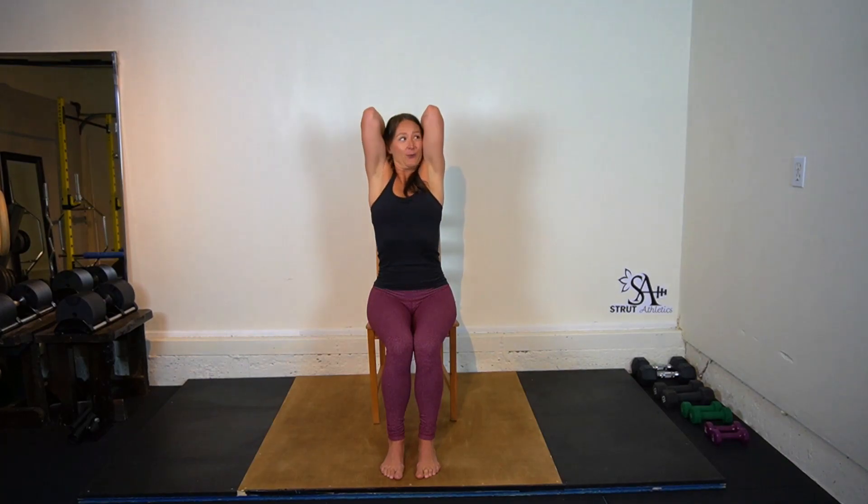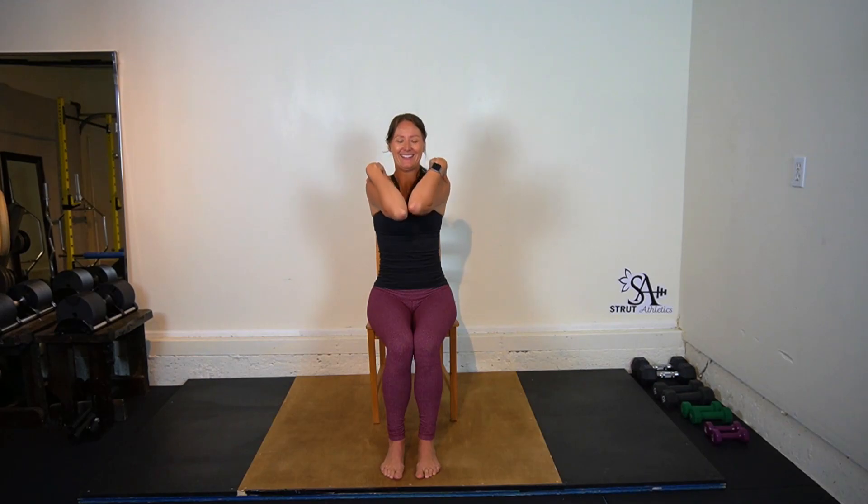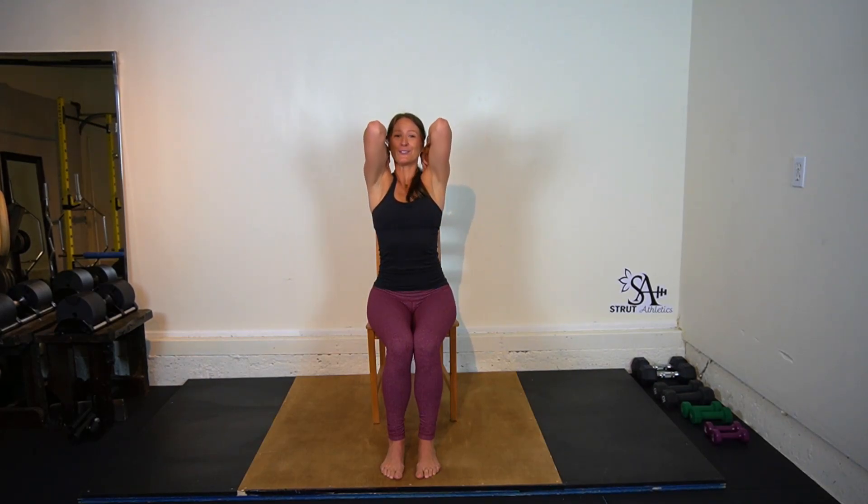Inhale, bring your fingertips up to your shoulders and we'll create little circles with our elbows. We're going to start nice and small, off to the side, gradually making them bigger. Please move in a way that feels good, in a range of motion that is pain free, and make those circles as big as you can. Draw the elbows together and away. Let's switch it up — other direction. Elbows come out as far as you can.